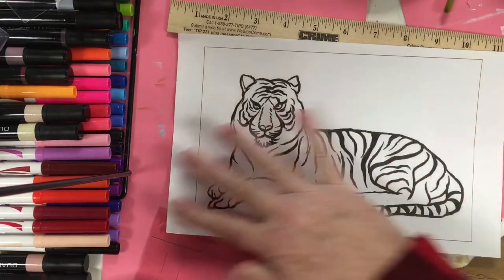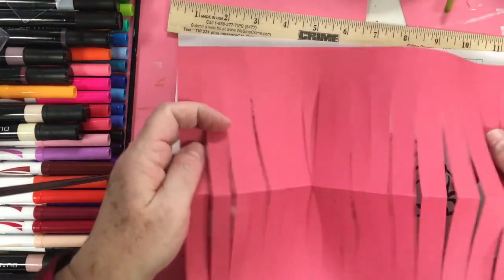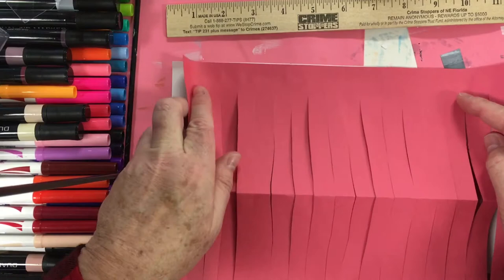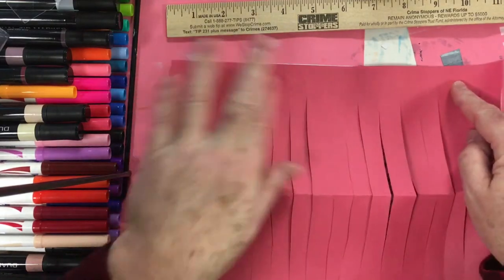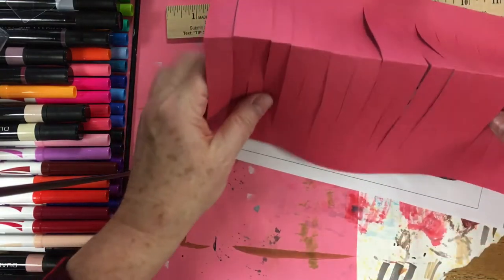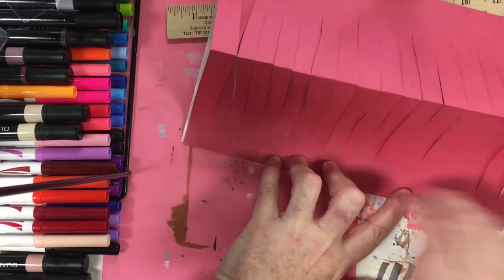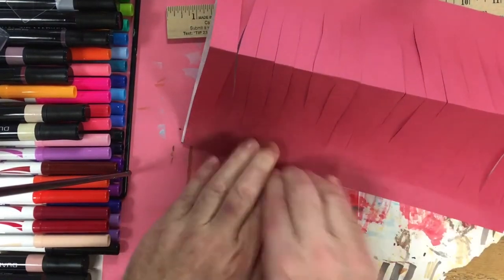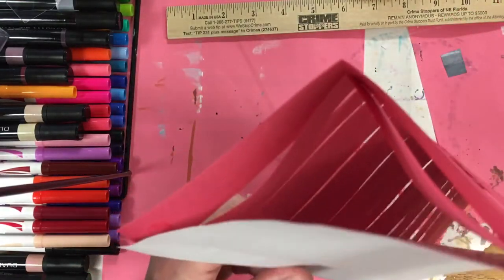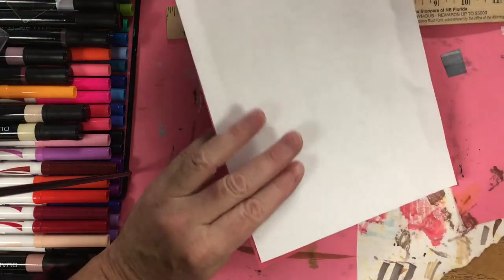Now I take my lantern shape — remember you want it already colored because you can't color it once it's assembled — and I line up the lantern shape to the very top of the colored paper and press it down. Then I line up the bottom of the lantern shape to the bottom of the page and press. Now this looks like a giant tent shape.